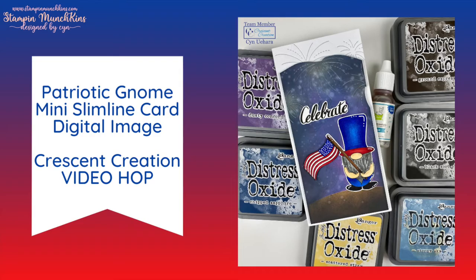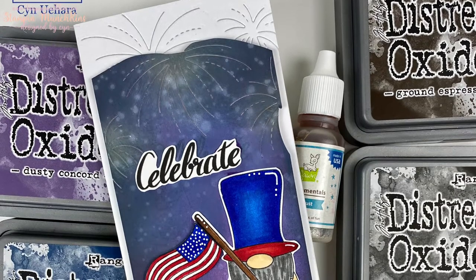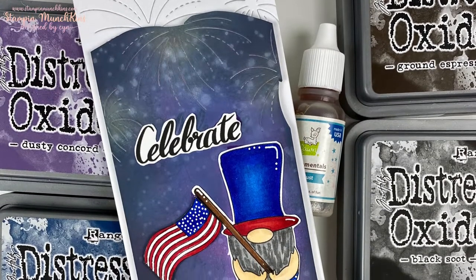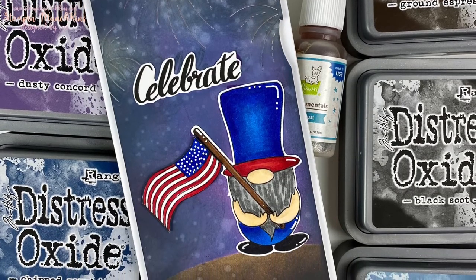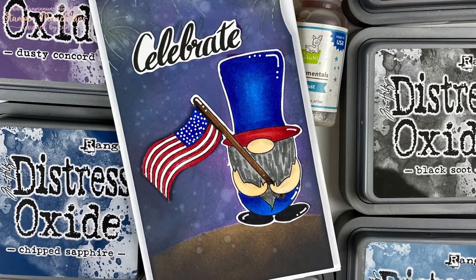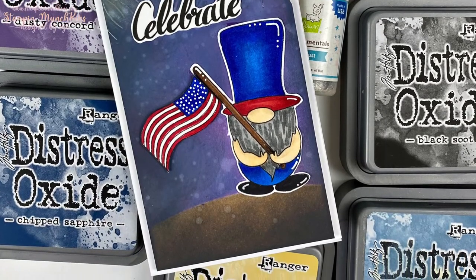Hey everyone, this is Sin and welcome back to my channel Stampin Munchkins. Today is a design team hop for CC Creations, also known as Crescent Creations. Hop along, make a comment to each of us and you will be eligible to win the giveaway prize — you will receive all four sets free of the digital images. I used the cute little gnome and you will see the card I made. I hope you like it, let's go!